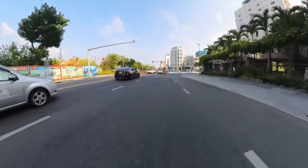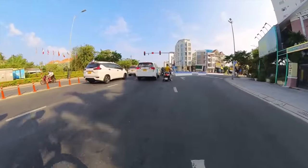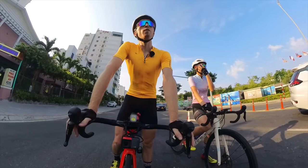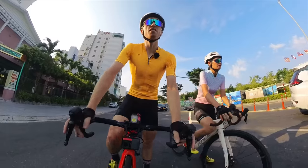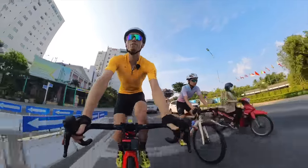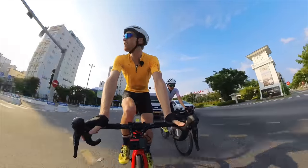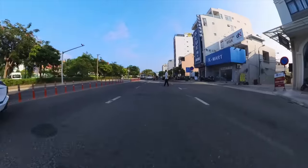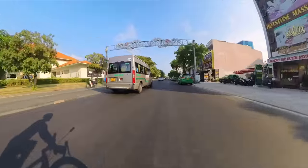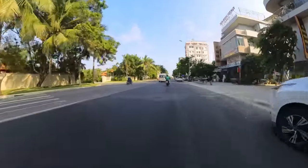For today's ride we're cycling down to Hoi An, another popular tourist city really close to Da Nang — about 20 to 30 kilometers away. Hopefully we'll get some interesting shots. It's a really different vibe compared to Da Nang's city feel. Hoi An is more of a traditional city in Vietnam so hopefully we can get there before sunset. This road was recently repaved so it's nice and smooth — it was under construction for a while.